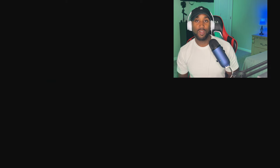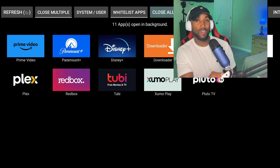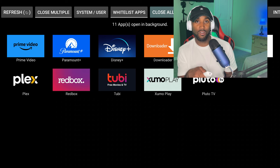I've already downloaded it so I'm going to go ahead and open it up. Once this app opens, you can immediately see that 11 apps are running in the background. These apps are sharing your internet speed over WiFi or Ethernet, which can potentially slow down other apps, cause buffering, freezing, or force crashes.